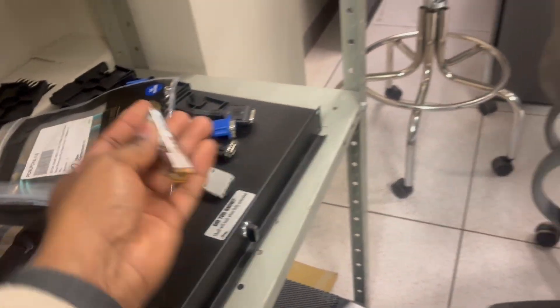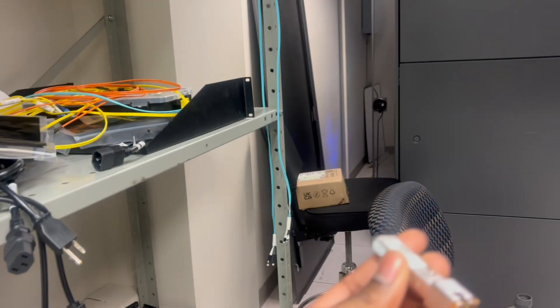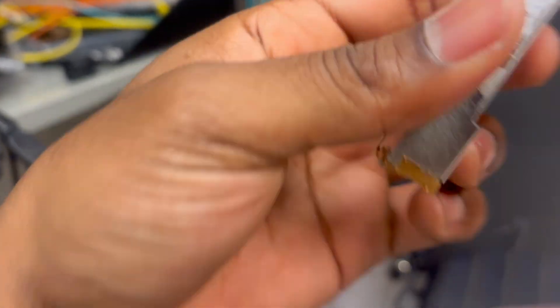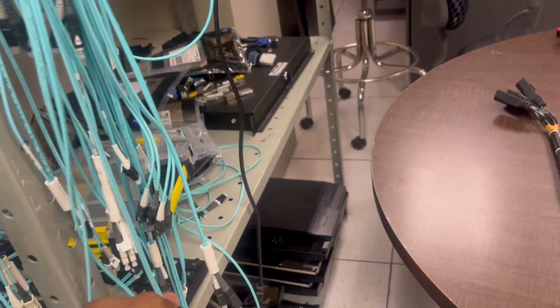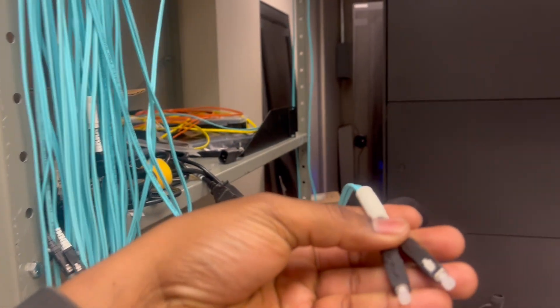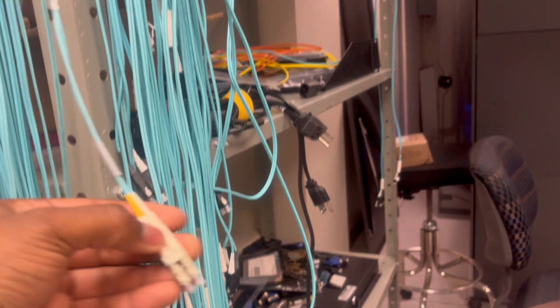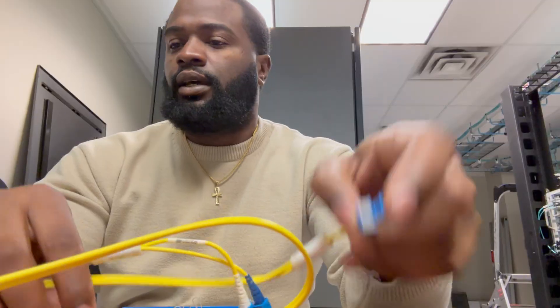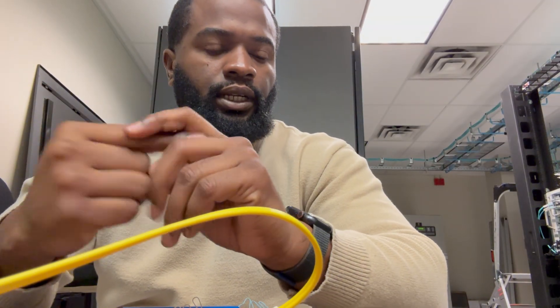We have some extra ones here — these are just the copper optics. I'm not sure what speed they are, but those are not the ones we're going to be using right now. We're using the fiber ones. This end right here is an SC connector, which will go to the other switch, and the smaller end is the LC, which connects into the SFP. We're going to be using OM3 multi-mode cable to connect those switches.